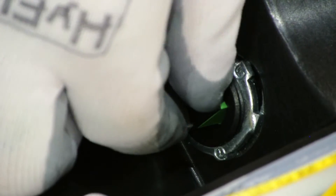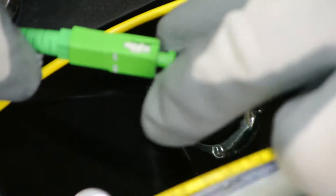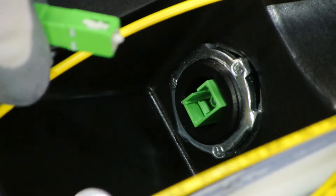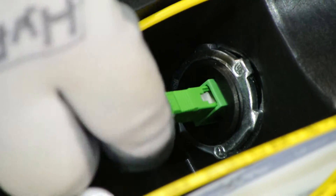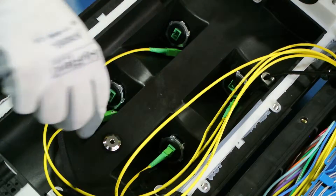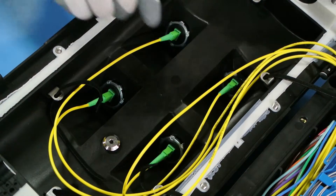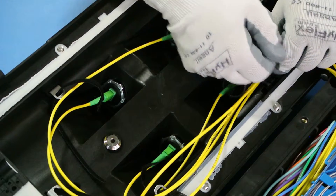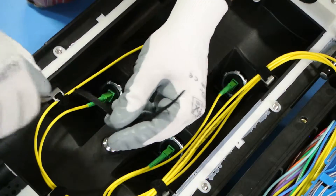Remove both the male and female end caps and plug the jumper into the appropriate adapter. Repeat this for each jumper. Make sure all the fibers are tucked away neatly with the supplied Velcro straps.